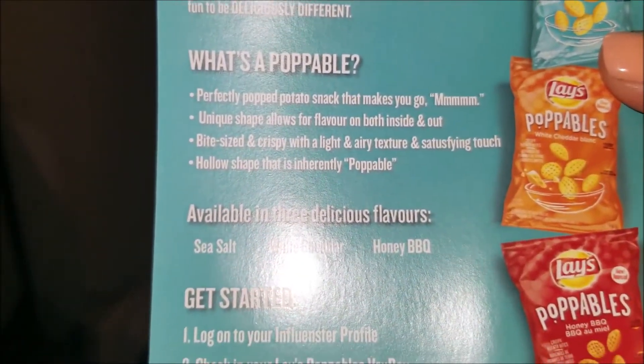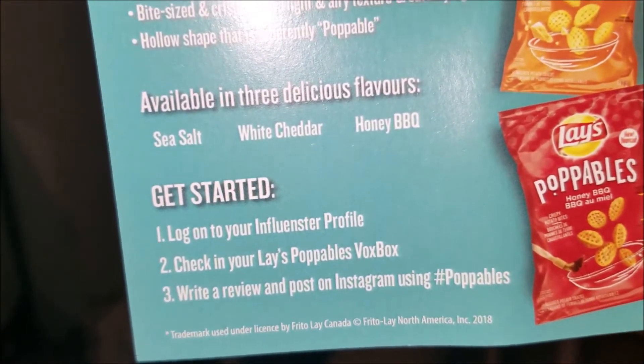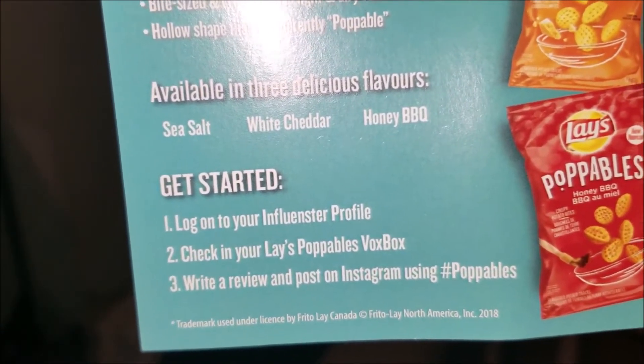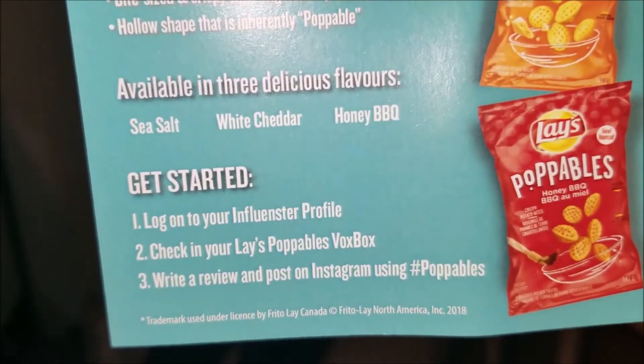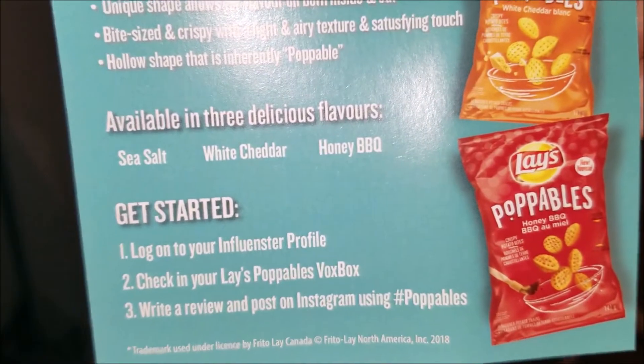We mentioned the flavors that are available, and these are the steps we have to follow: log on to our Influencer profile, check in your Lay's Poppables VoxBox, write a review, and post on Instagram using the hashtag Poppables. So we'll do that as well as post this review.